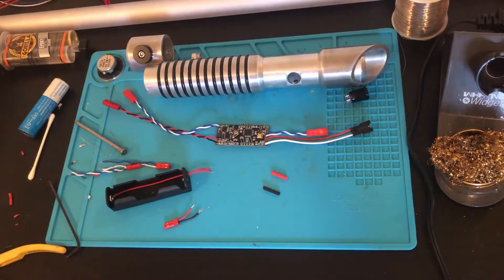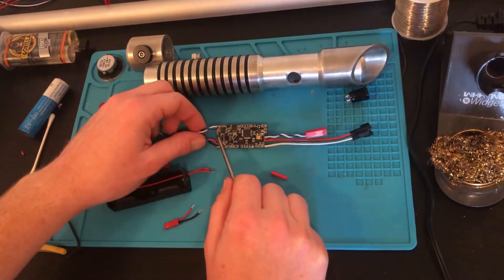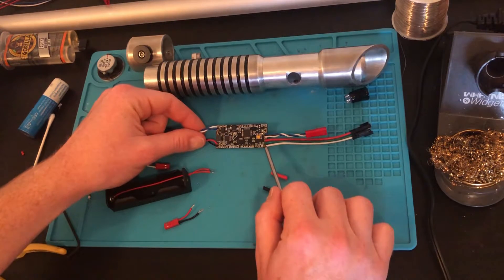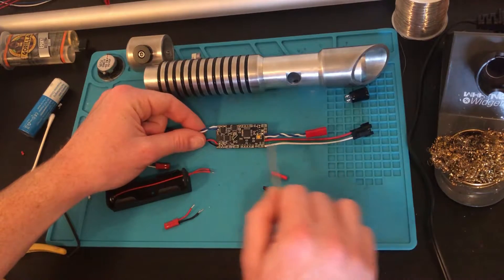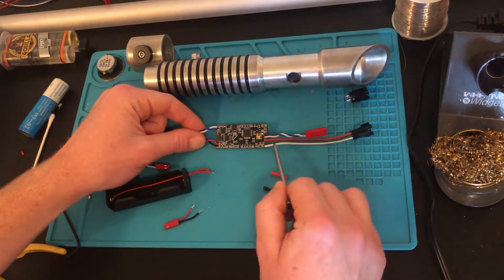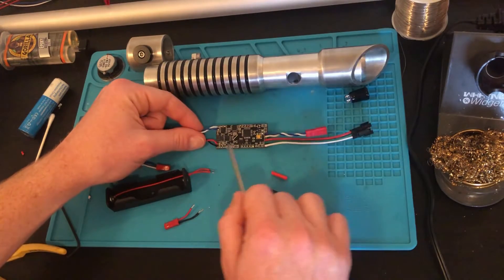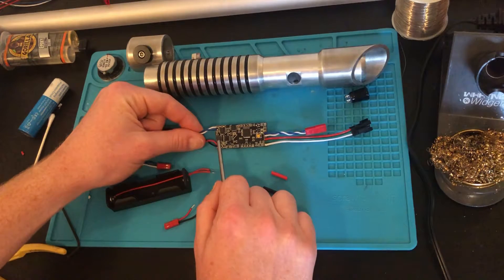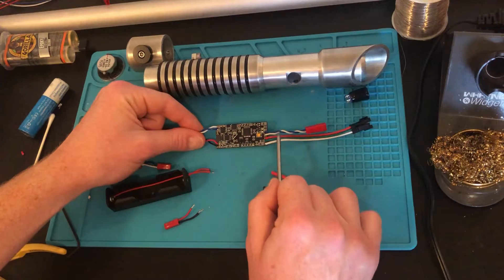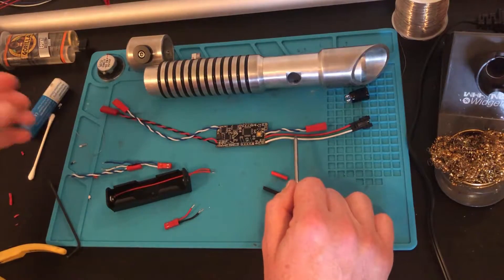One quick thing to note about my soundboard: I have a direct current drive already built into the board, so for these LEDs, a lot of other soundboards will require a boost converter to get a constant 5V output from your battery. They might also require a resistor to get a constant voltage from the battery. In my case, I'm hooking mine straight up to the soundboard because I have that already installed. So just make sure you read through your manual to make sure you're installing the extra components you might need. Most of the components you'll need you can get from the Custom Saber Shop.